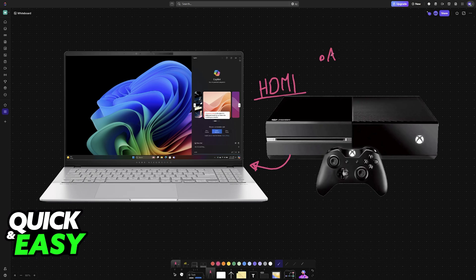By using an HDMI cable, a specific adapter, and OBS, you will be able to stream your Xbox One directly to a laptop without delay and play it using the display on the laptop.